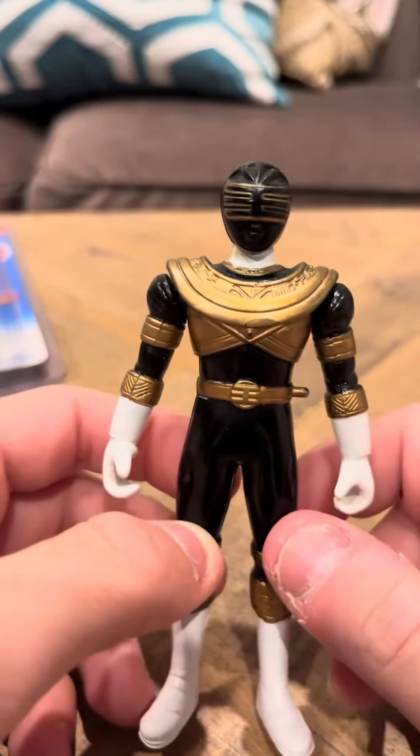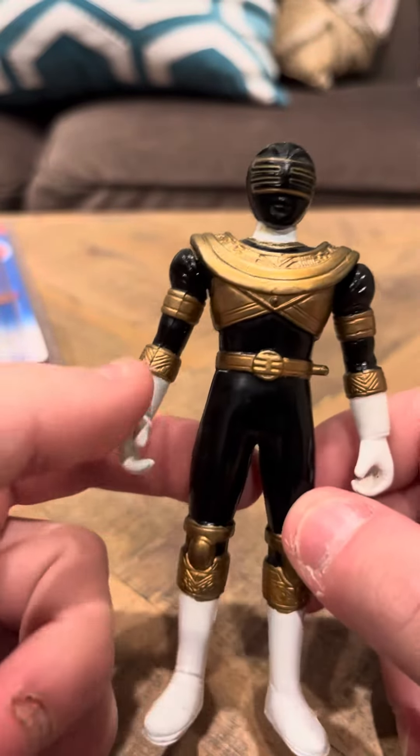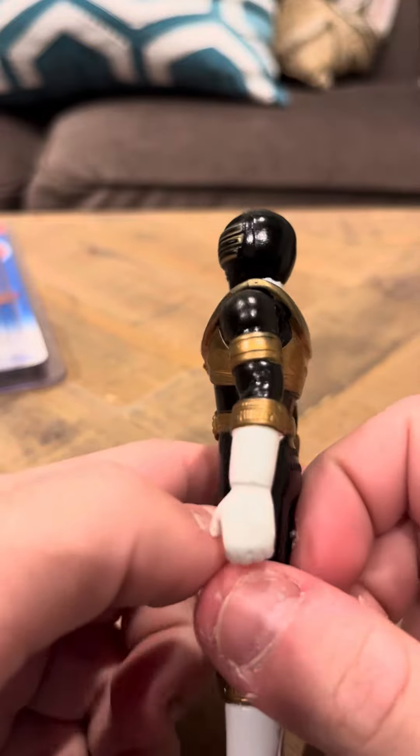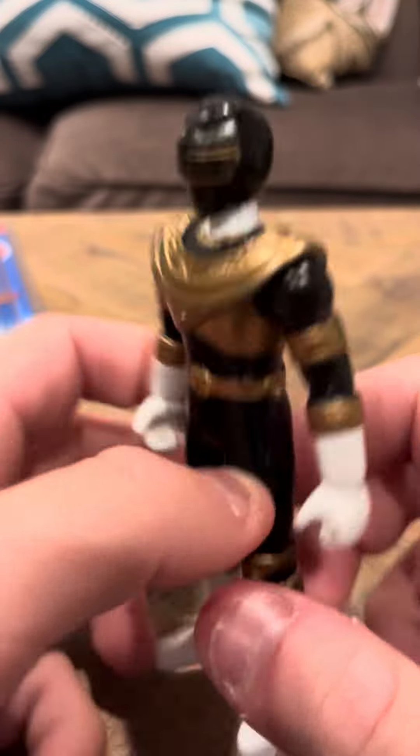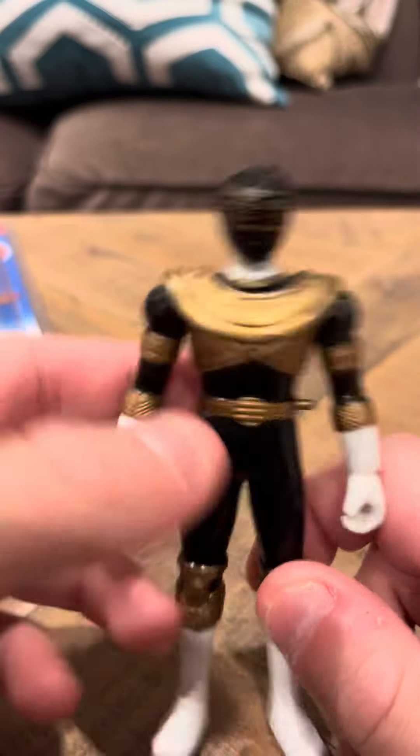I've always really liked Ricky. He's always been one of my favorite Zeo Rangers. The Gold Ranger in the United States was Trey and then Jason, and in Japan it was Ricky. They didn't make a fliphead of Ricky — they just made individual figures of him.